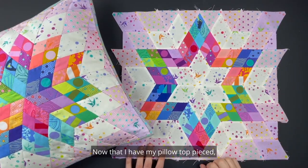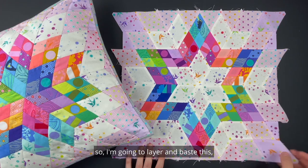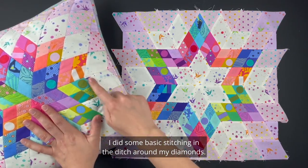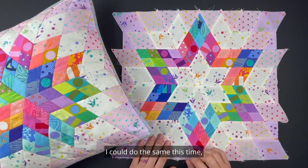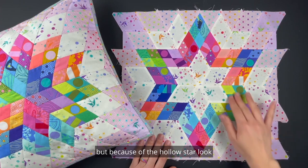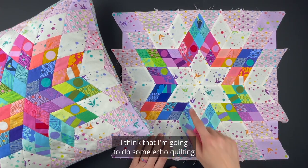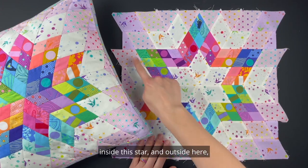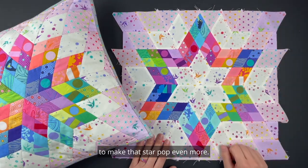Now that I have my pillow top pieced, it's time to quilt it. I'm going to layer and baste this. With my original I did some basic stitching in the ditch around my diamonds. I could do the same this time, but because of the hollow star look that I've arranged, I think I'm going to do some echo quilting inside this star and outside here to make that star pop even more.